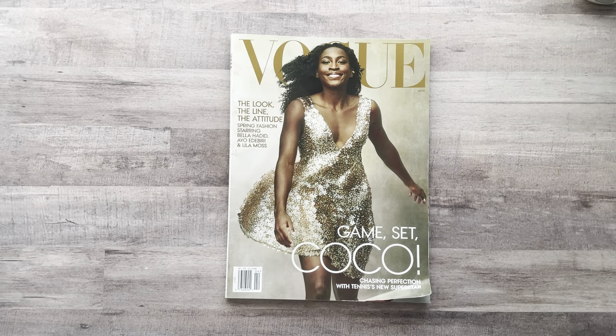Hey everyone, it's Nicole, welcome back to my channel Relax Good Glue. If you're new here, welcome! I'm so happy to have you all here with me today. I'm going to give myself a little bit of a challenge — I'm going to time myself and give myself five minutes at most to go through this magazine and harvest as much as I can.